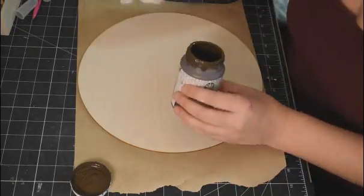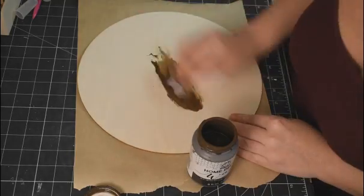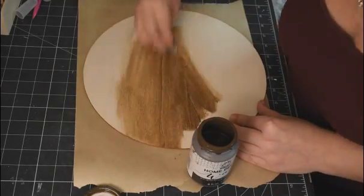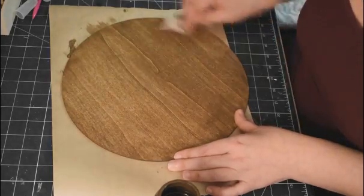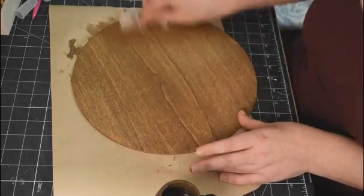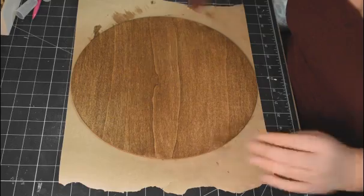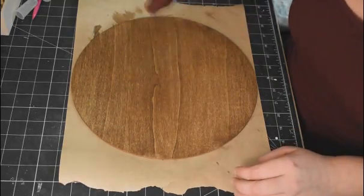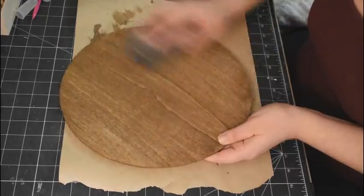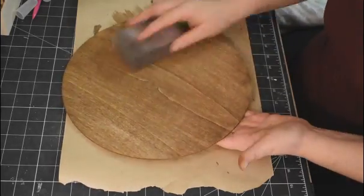For DIY number one, I'm going to take one of these thin rounds from Amazon and apply antique wax from Folk Art using a baby wipe, then wipe off the excess. Baby wipes work amazingly for applying antique wax. Then I'll dry it with a heat gun and sand it down just a little bit to lighten the color.